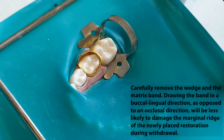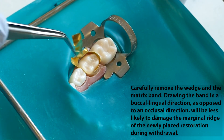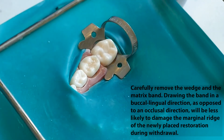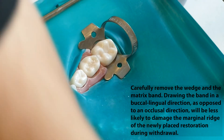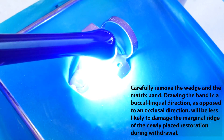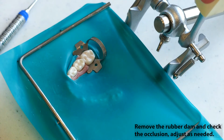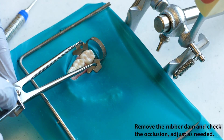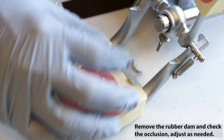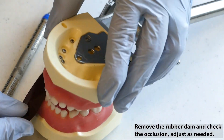Carefully remove the wedge and matrix band, removing the band in a buccal-lingual direction as opposed to an occlusal direction. This will be less likely to damage the marginal ridge of the newly placed restoration during withdrawal. After the matrix band and wedge have been removed, cure the restoration one more time, directing the light towards the proximal from the buccal or lingual approach. Remove the rubber dam and check the occlusion for irregularities with articulating paper and adjust as needed.